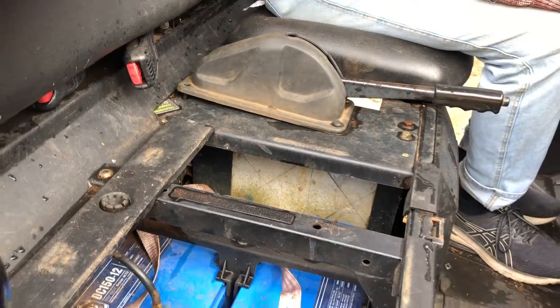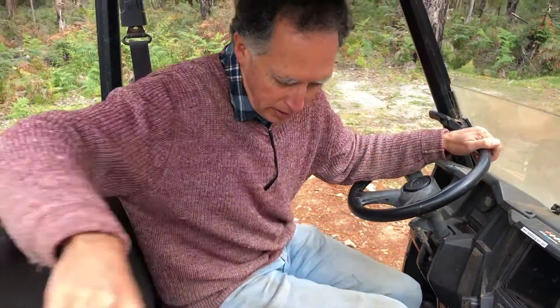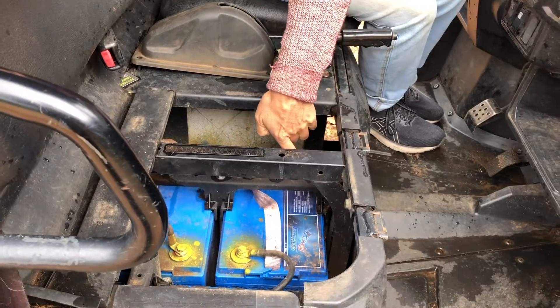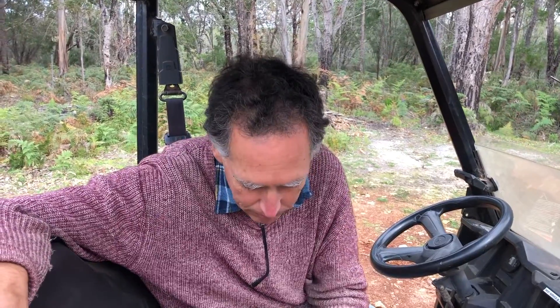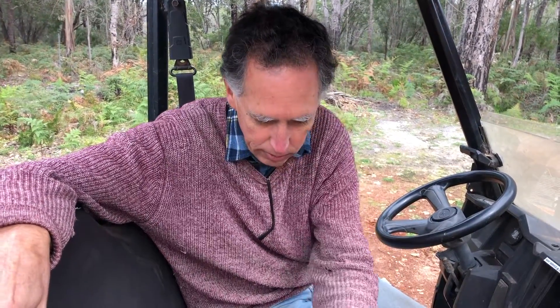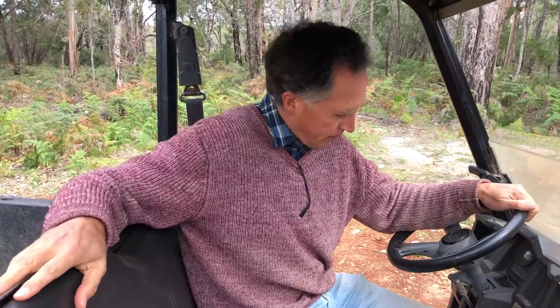How many batteries are in there and what size are they? These batteries are lead-acid 150 amp-hour, but there are two sets of them, so effectively 300 amp-hour. There are four batteries on each side — it's a 48-volt system. We're going to put four 200 amp-hour lithium batteries in, which will end up being 200 amp-hour equivalent.